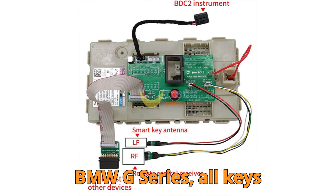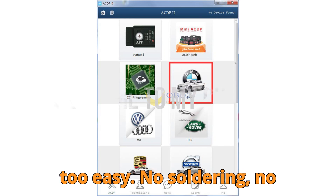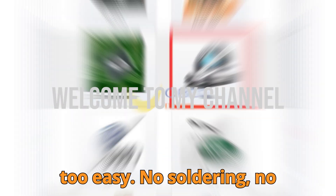BMW G Series All Keys Lost — Yenwa ACDP2 Just Made It Too Easy. No Soldering. No Stress.